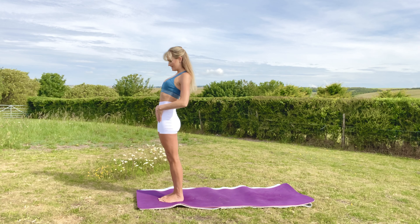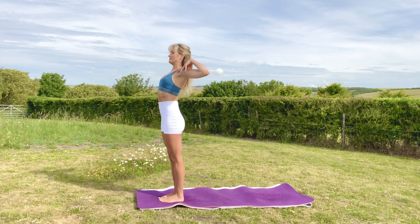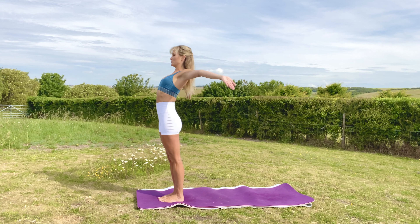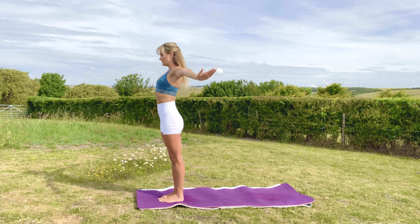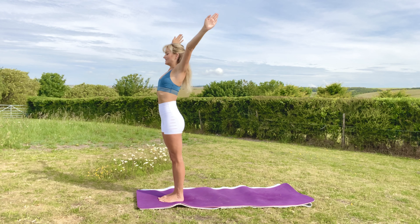Stand in mountain pose, really nice and tall. Tuck your tailbone in, tuck your ribs in, open the chest, rotate the shoulders back and down. We're going to inhale the arms all the way up and exhale down. Inhale up and exhale down.